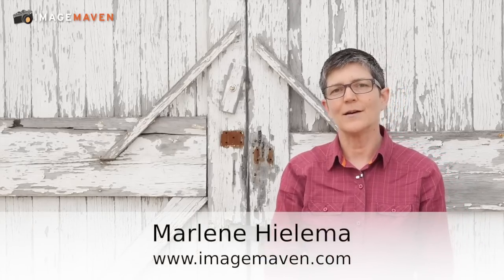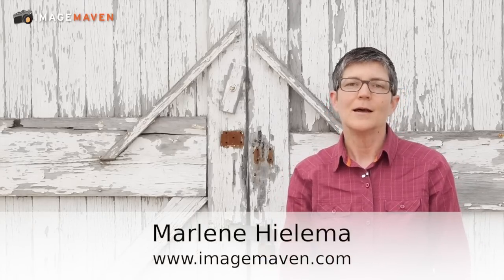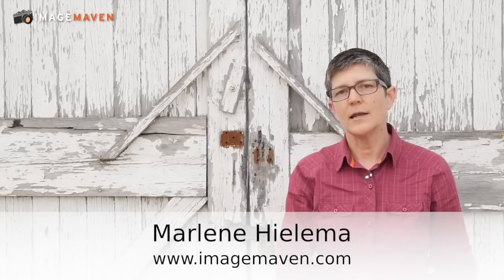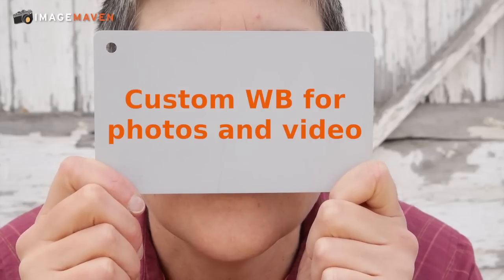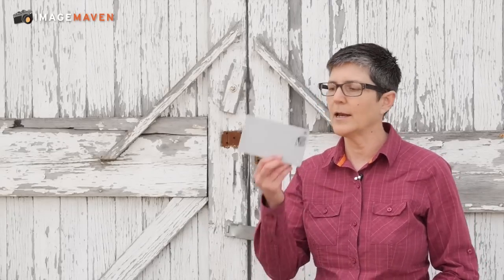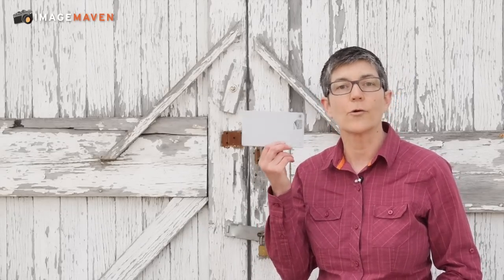Hi there, it's Marlene Gilema from ImageMaven.com and in this video blog post I'm going to teach you how to do a custom white balance. You can use this technique for your still photographs or your video. When you set up your custom white balance you're going to need some sort of a reference point, and I use a white balance grey card.